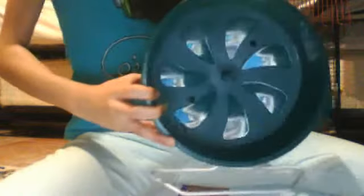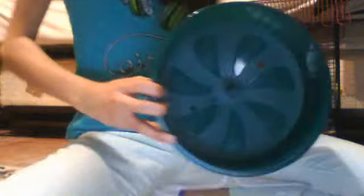You're also going to need a wheel. Scrabble has a 12-inch curved wheel. I recommend a 12-inch for Syrian hamsters, and for Chinese hamsters and dwarf hamsters, I recommend like a 6-inch or something like that.